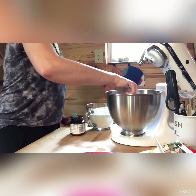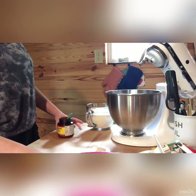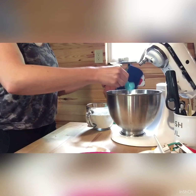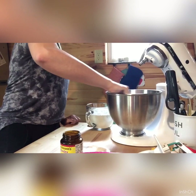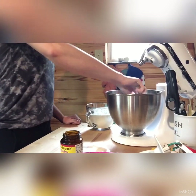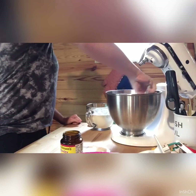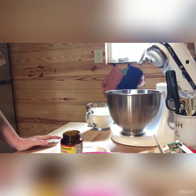I'm going to whisk this together just a little bit, and then I'm going to add my yeast — I keep this stored in the refrigerator. It calls for two tablespoons of yeast. I'm going to mix this together; what the sugar does is it helps activate the yeast. You want to get it mixed and a little bit bubbly. I'll set my timer for five minutes and let this activate.